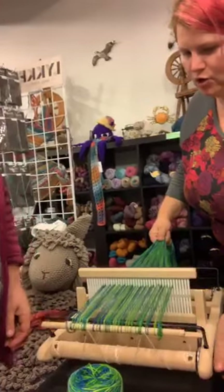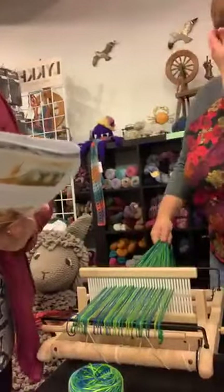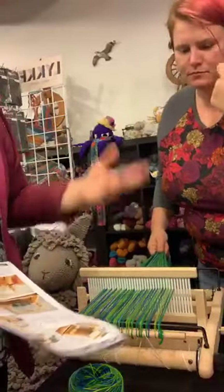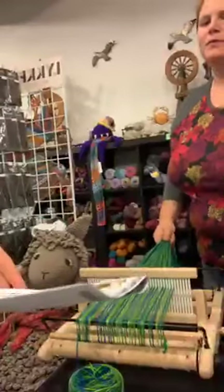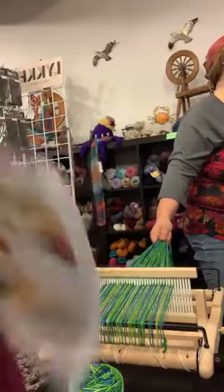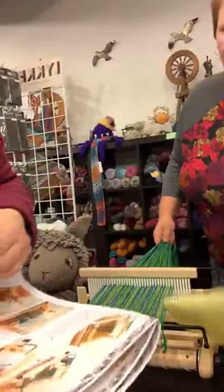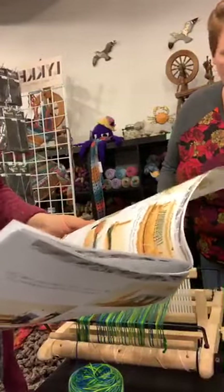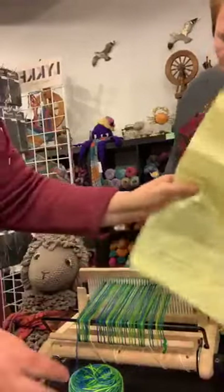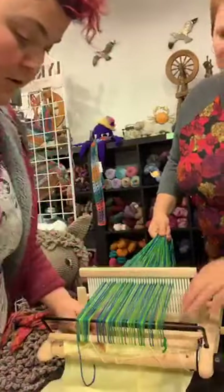Always make sure you're warping over the bars, not under them — I've done that multiple times where I warped underneath because it doesn't look right. Then we need tissue paper. They talk about it in the instructions — they actually use warping sticks. But we use tissue paper, and what this does is it keeps the warp separated. We just run this underneath here. Wrapping paper works the best, but this is what we have.